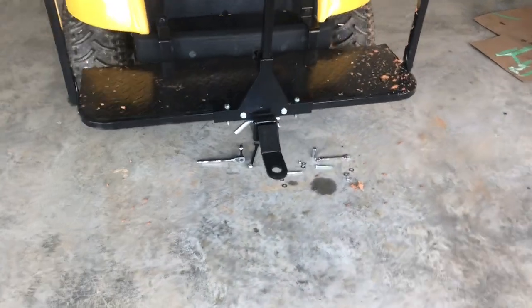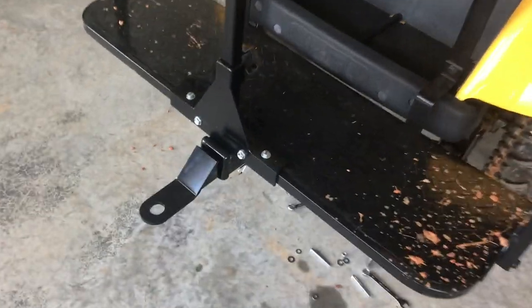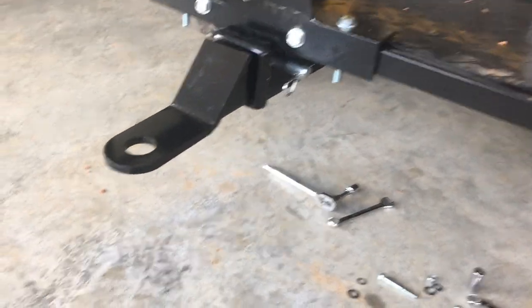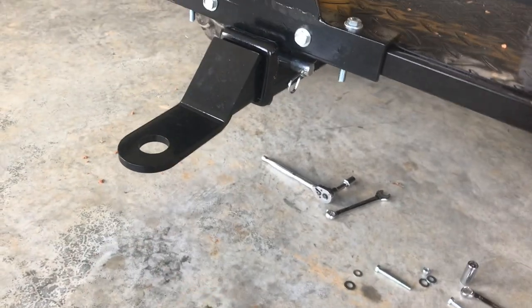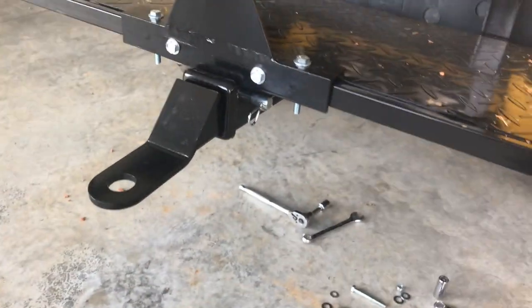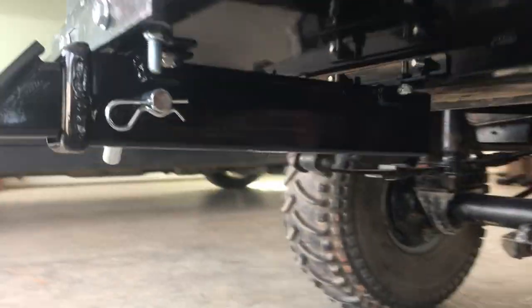Okay guys, that was an easy install, didn't take very long. This kit seems to be made very well — I'm real impressed with it. It's got a little play there but I'm not worried about that, I can shim it in, it's no big deal. Let me get down here and show you all the bracketry.